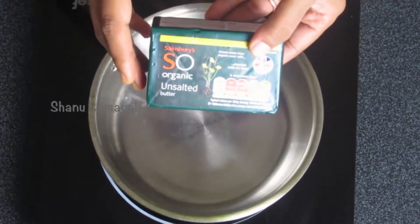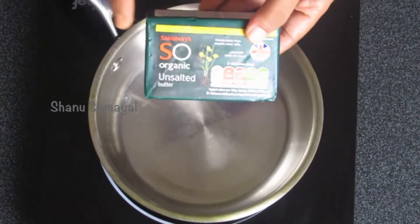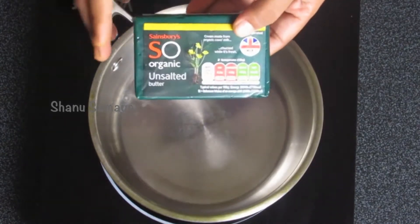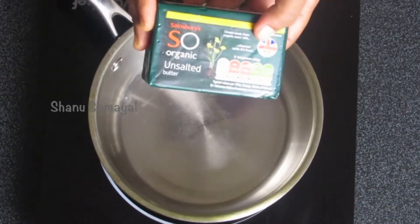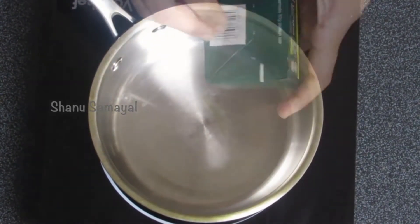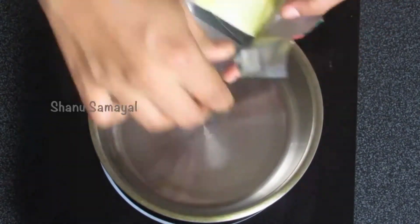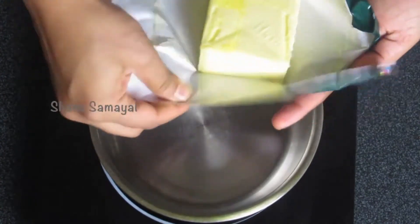Today I have taken 500 grams of unsalted butter. When you're buying butter from the store, always make sure that it's unsalted butter, because all the stores will have both salted and unsalted butter, but we need to use unsalted butter for making this ghee.